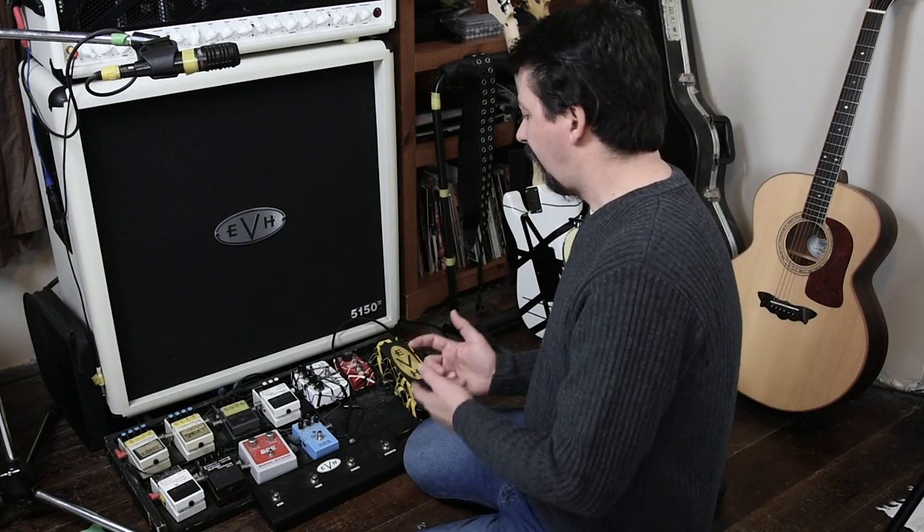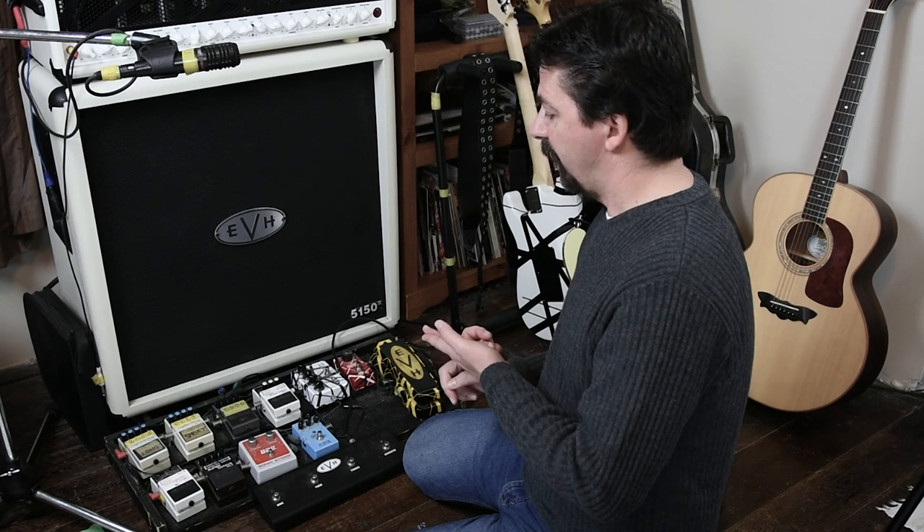Through the back of the amplifier I'm running the noise suppressor, the reverb, and the two delays.